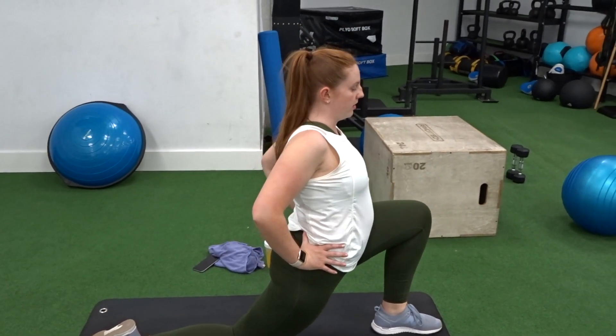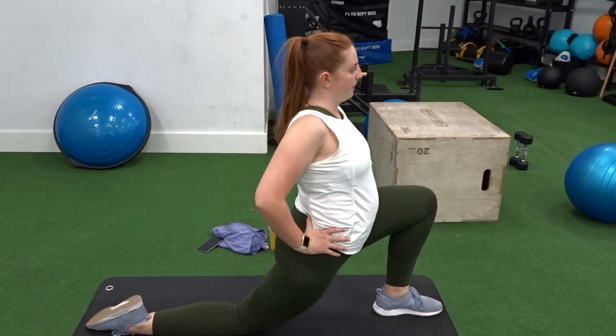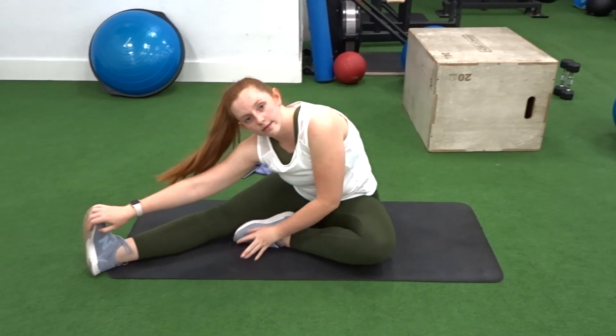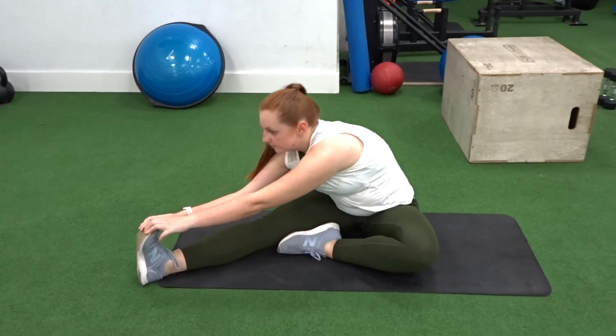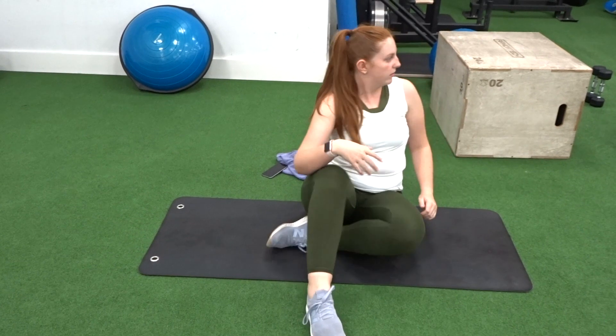With my other leg I'm just making sure that my knee is not too far over my toe — I want to keep that nice angle there. Next, I'm into my hamstring stretches, just reaching over to my toes and holding on.